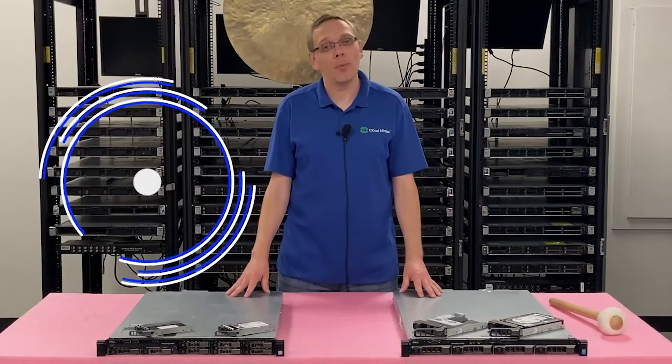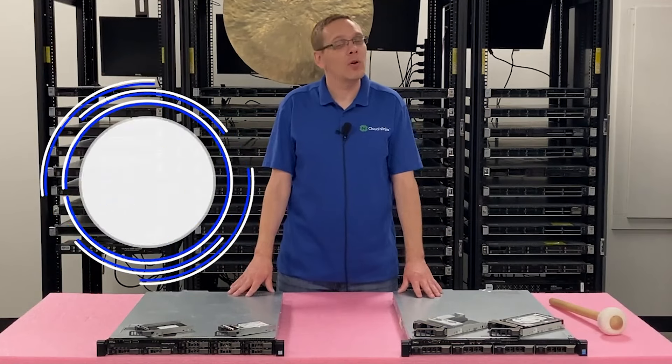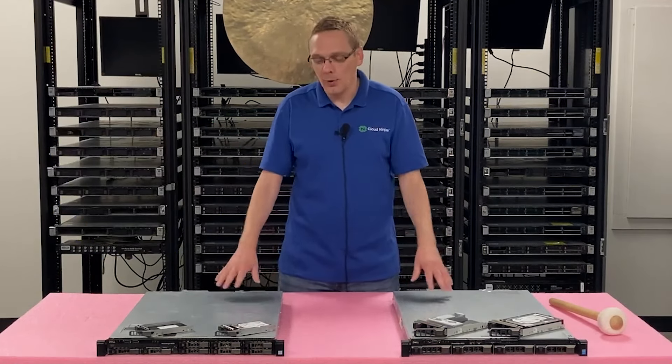Thanks for stopping by today. If you want a little bit more about the Dell PowerEdge R430 server, do us a favor — if you find anything helpful in this video, we're trying to grow our channel. Click that like, smash that subscribe. Let's hop in.